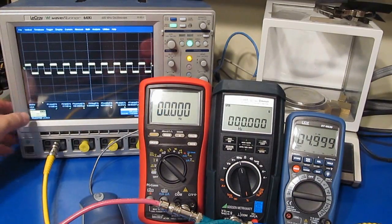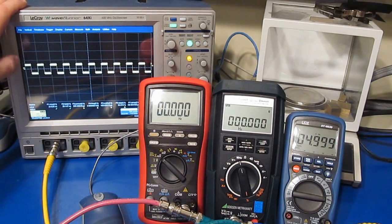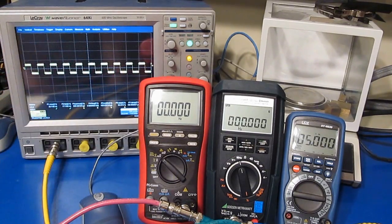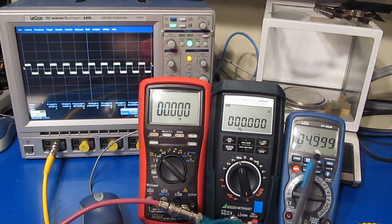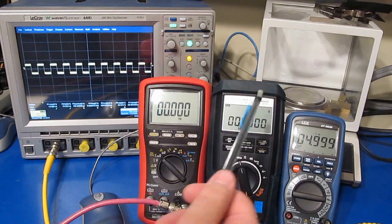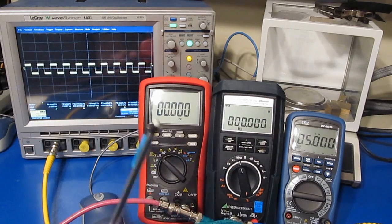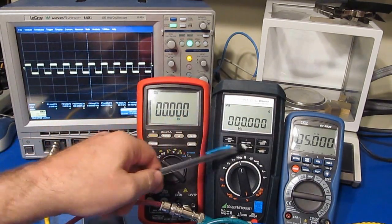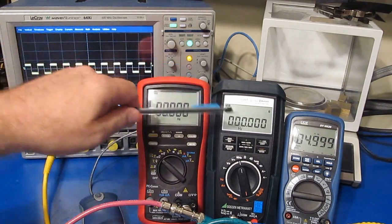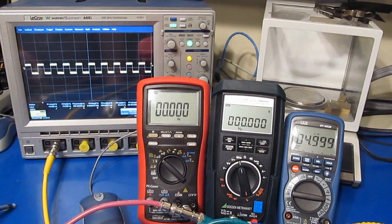Currently the oscilloscope is set for 500 millivolts per division. You can see we're outputting roughly one division or 500 millivolts, centered around the ground point. While the SEM meter isn't having any trouble with this, you can see the Brymen BM869S as well as the MetraHit Ultra are both unable to read this signal. I'm going to start increasing the amplitude centered around the ground point and see where these two meters start working.